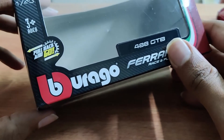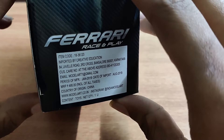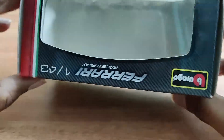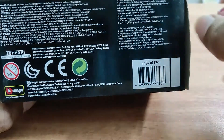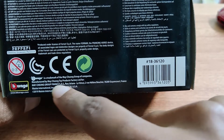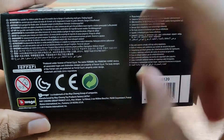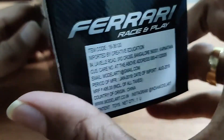This seems to have the push-back system. Country of origin: China. In the box, it says manufactured by Mesh Young Toy Products Factory Limited in France, Mesto International. That's it in the box — let's look at the model itself.